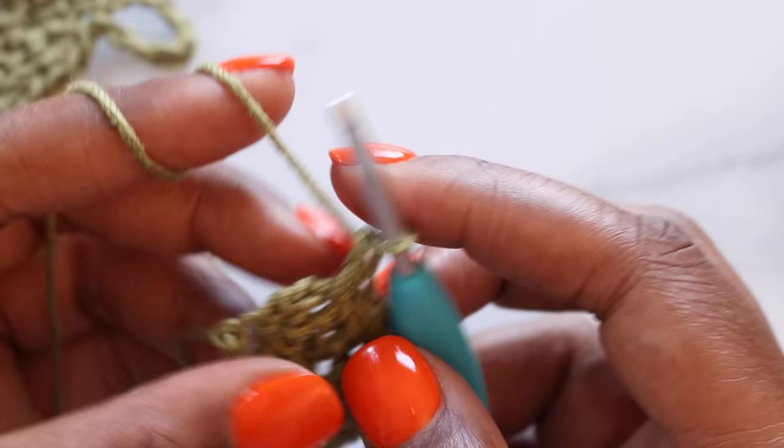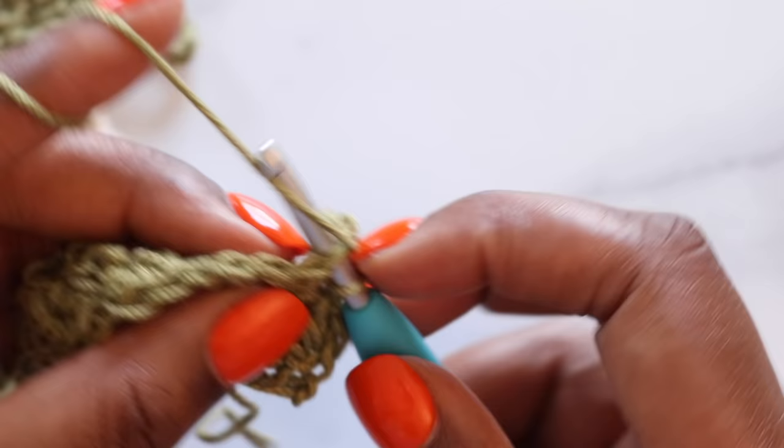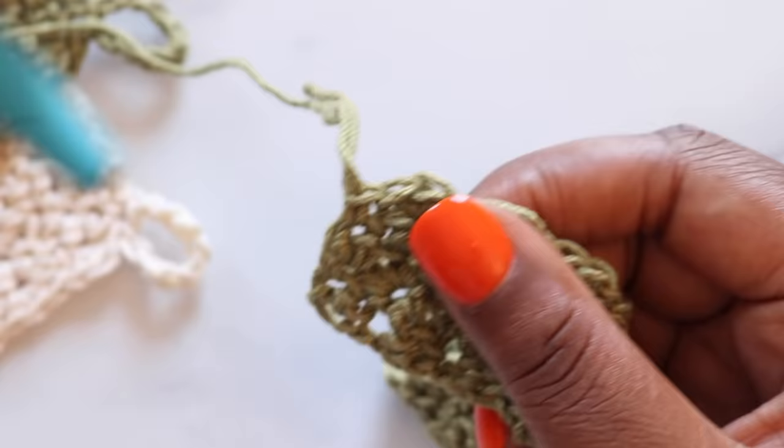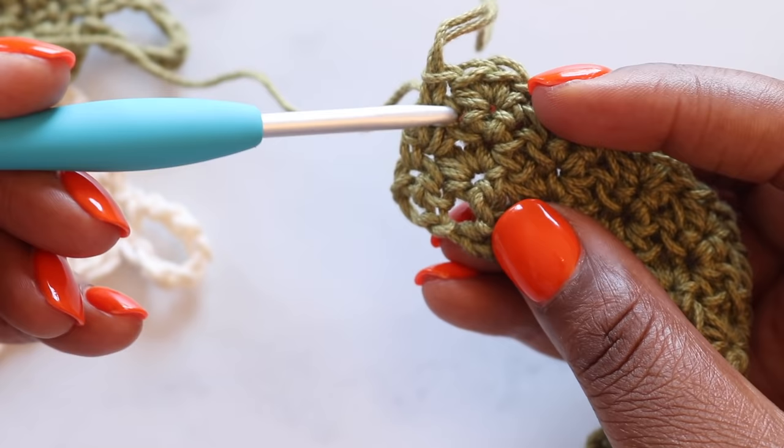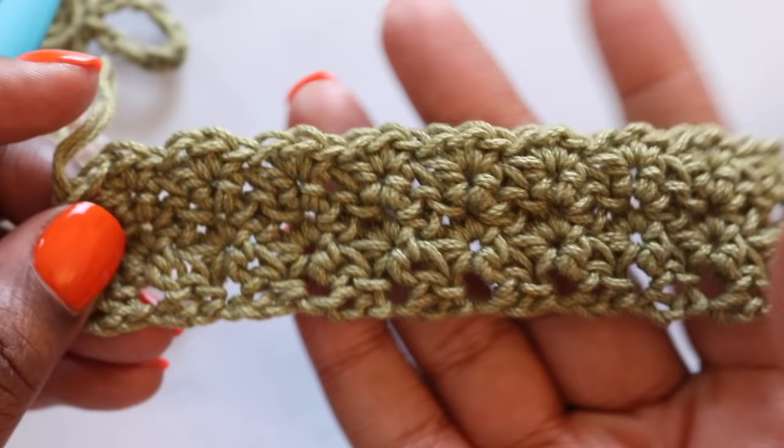For the remainder of your washcloth, repeat row two until it measures seven and a half inches. For me that took 25 total rows. When counting your rows, look for the single crochets on the edges — they create a little hole. So here's one row, two rows, and three rows so far. Keep stitching and meet me when you're done with your row two repeats.